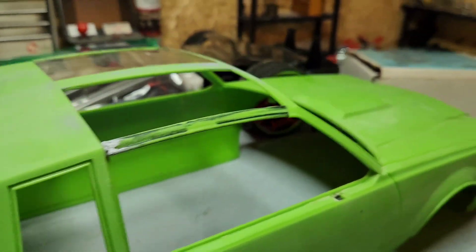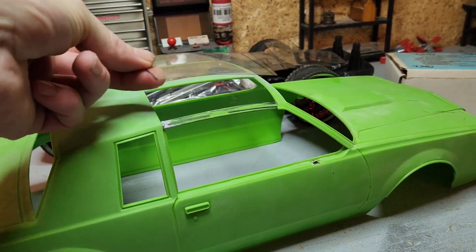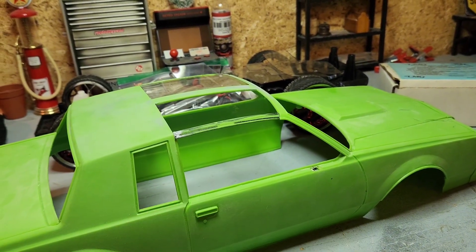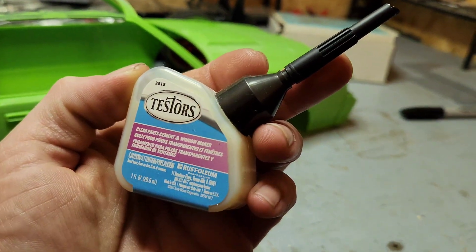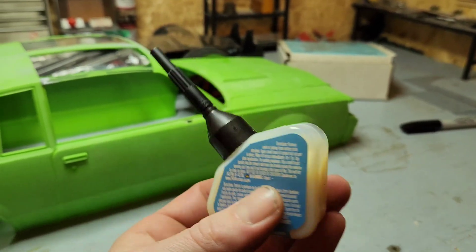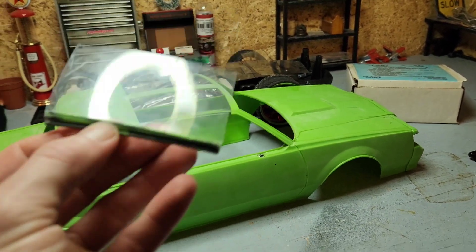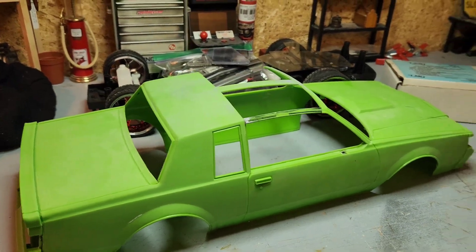What I do is I'll set this on here, tape it down real nice and straight, then tape that in there. And then from the other side I'll put some clear parts cement so it doesn't turn white or anything. It's not real strong — glue like this is probably easily broken and will probably easily come apart. But it's not a crawler or anything, I'm not going to be bashing it around, so it'll be perfect.